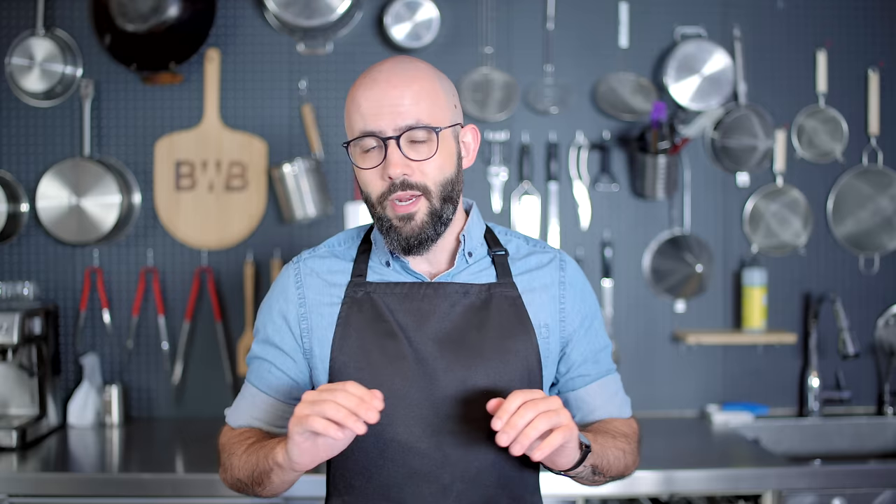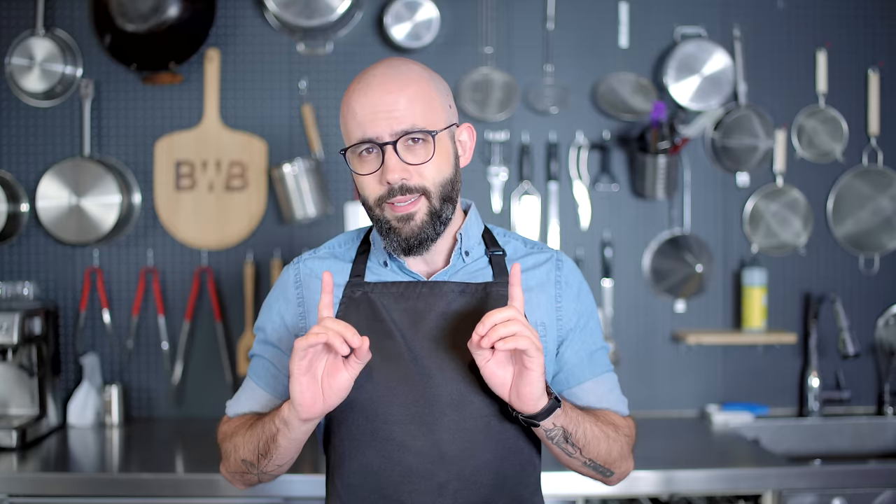Hey guys, welcome to Basics with Babish, where this week things take a turn for the sweeter. We try our hand at ice cream, specifically my favorite flavor: straight up chocolate. We're gonna try a few different techniques that vary in difficulty and elbow greasiness, but they all have one thing in common — you don't have to buy a standalone appliance the size of a microwave to make them. Let's get down to basics.